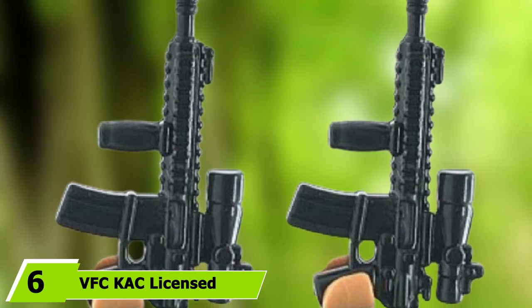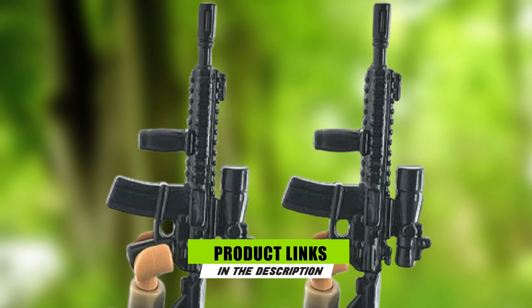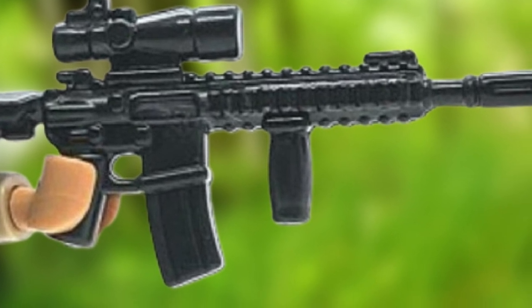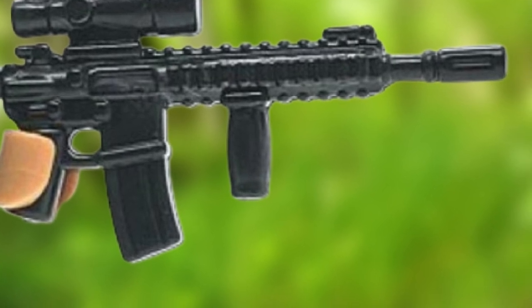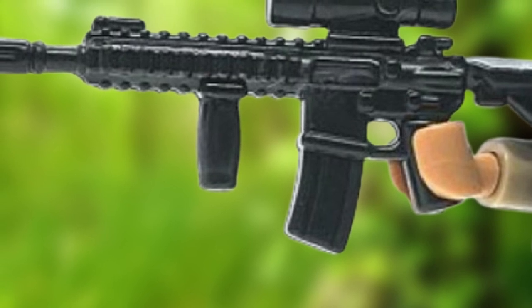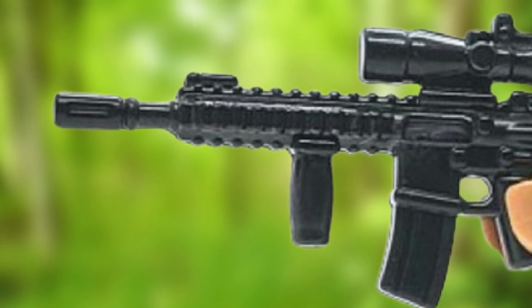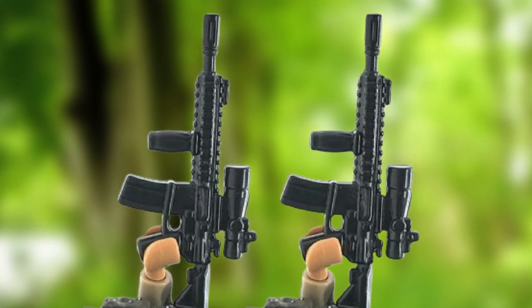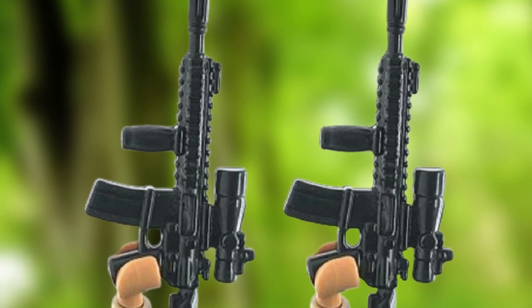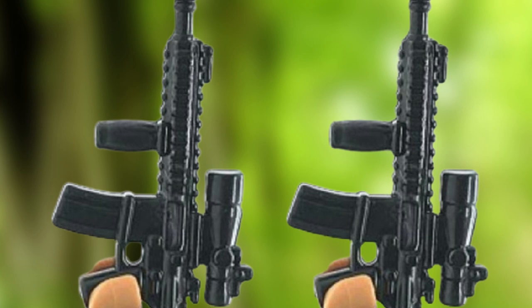The number 6 position is dominated by the VFC-KAC licensed M110 SAS GBBR. The M110 SAS is probably one of the best gas blowback semi-auto sniper rifles you can get your hands on — extremely satisfying to shoot and deadly accurate. Based on the AR platform, operation is easy and will feel familiar to many users. Being a gas blowback rifle, you'll enjoy a strong recoil impulse which you have to learn to mitigate, much like a real rifle. Once you learn to work with it, it will impress you. It also features VFC's latest hop-up adjustment system, allowing adjustment from the front, making it one of the best airsoft snipers for gas blowbacks.